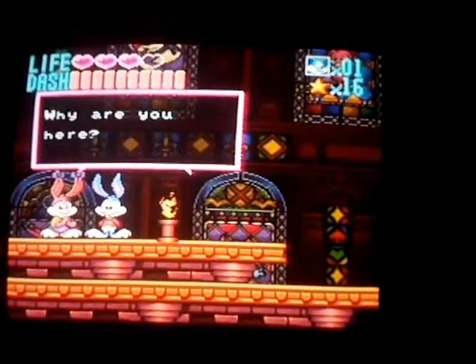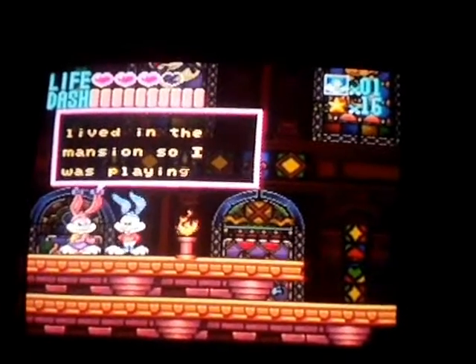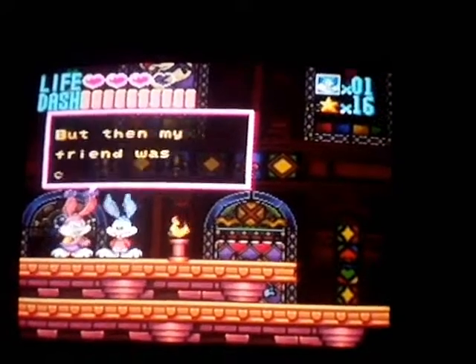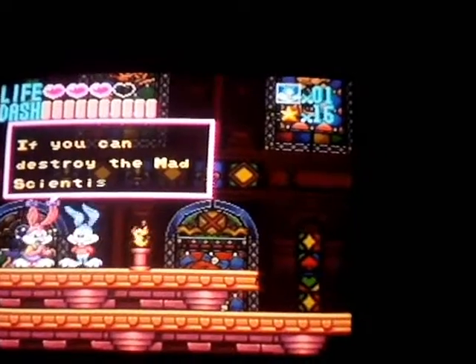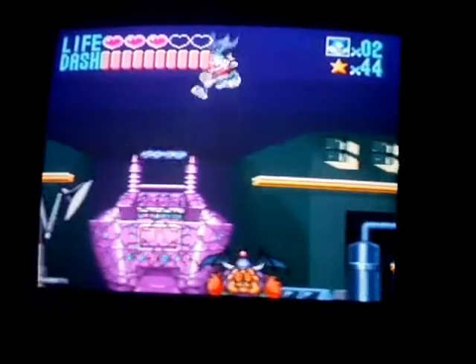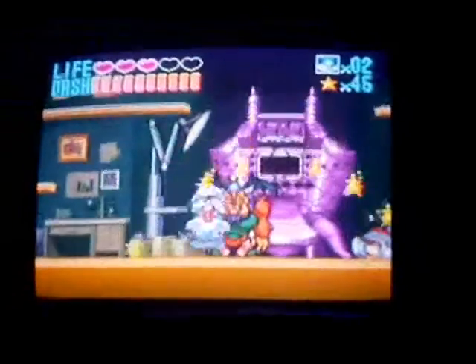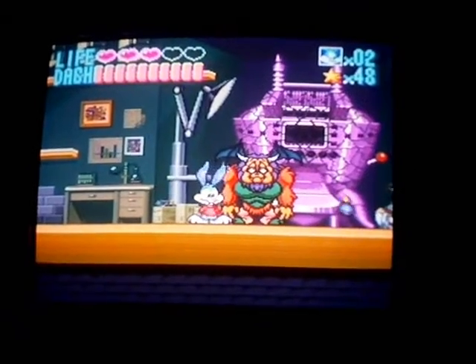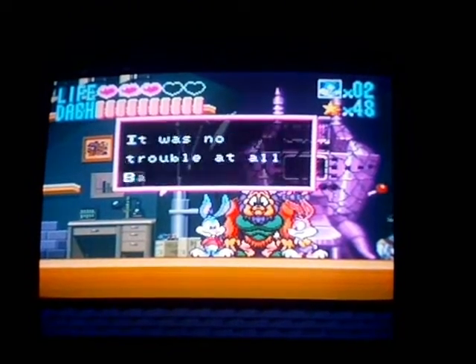Babs, why are you here? I thought no one lived in the mansion, so I was playing with my friend in the basement, but then my friend was captured by the mad scientist Buster. Please rescue my friend. How can I rescue him? If you can destroy the mad scientist's weird machine, it should free my friend. Who's her friend? Then: Buster, thank you for saving my friend. Hey, no problem. It was no trouble at all, Babs.